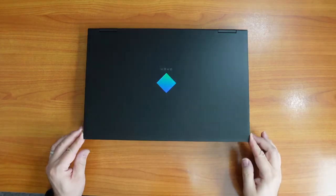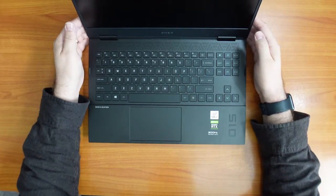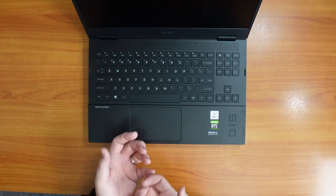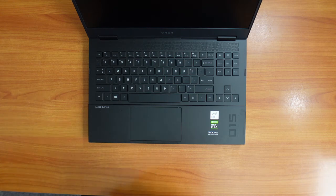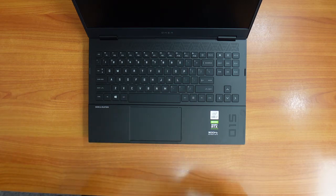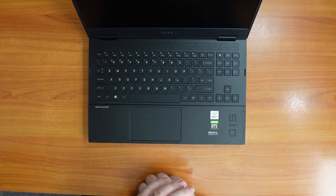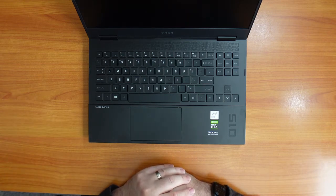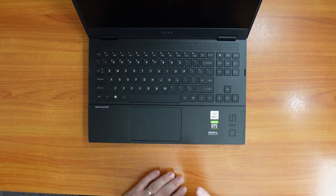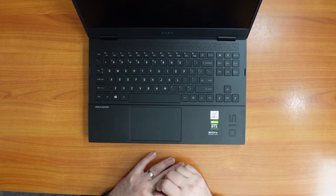Another nitpick is that the stickers on the laptop are not quite lined up. If I'm buying a $1,700 to $2,000 laptop, I'd like it to arrive in pristine, uniform condition. If things are out of place it ruins the experience for me. I'm sure it's something I'll get over, but I just don't like it.